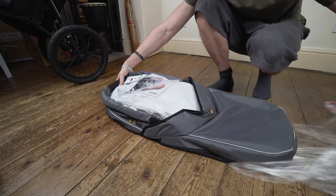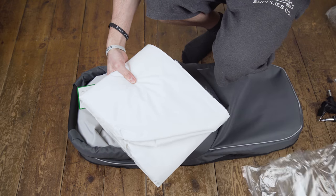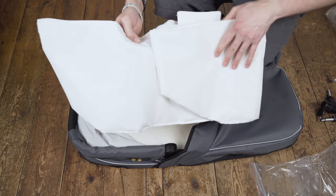The Carricot comes with a hood and apron, plus two buggy adapters — I'll show you how to use them. There's also a liner and a small mattress for a small person.